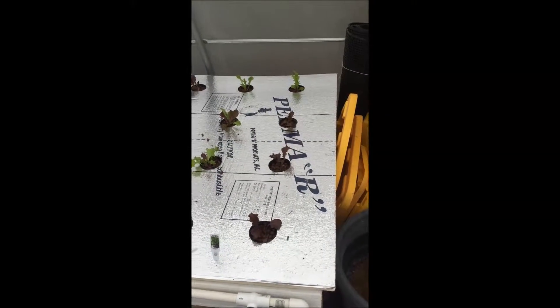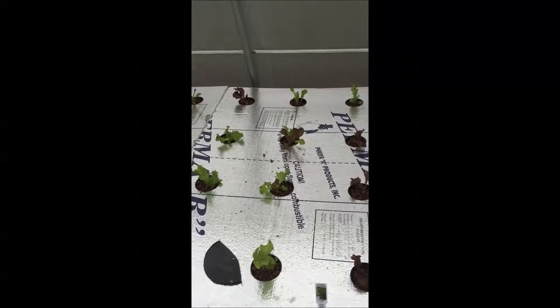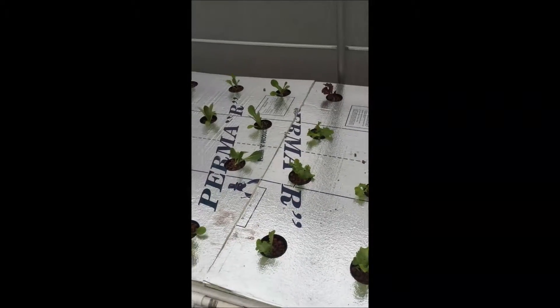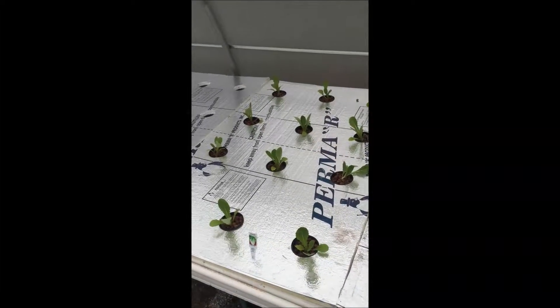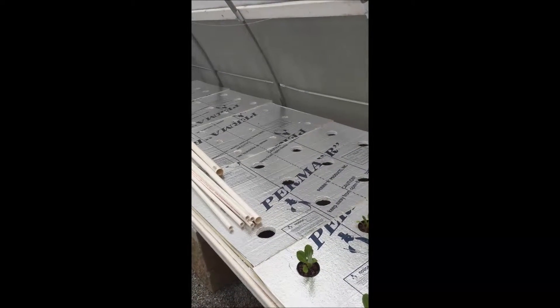This is my second year for the Kratky method. I just planted these three three days ago and they are doing extremely well. I started off with just 24 and I have room — every week I'm going to plant another 12.